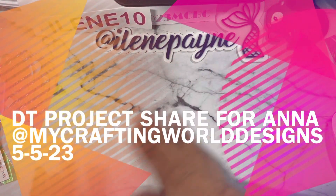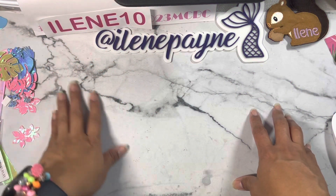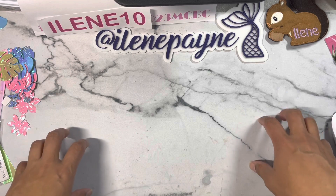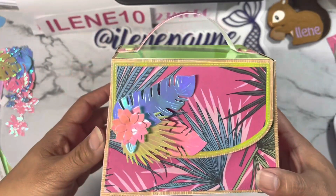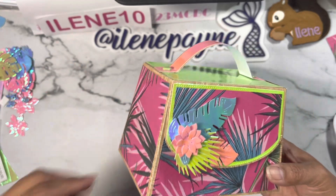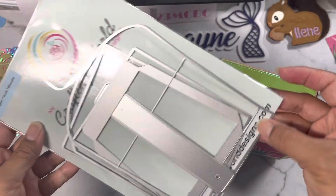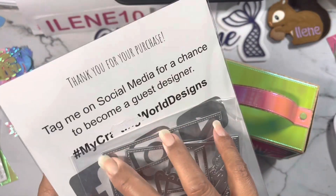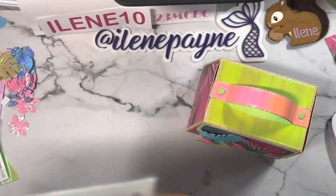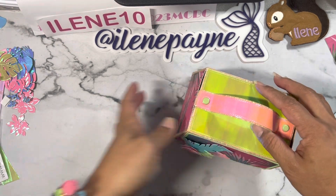Hey guys, welcome back to my channel! It's Eileen. If you watched our live video today, Friday the 5th, I was working on the boxed purse die set from Anna's shop, which is my crafting world designs. This is the die right here, and if you use her hashtag you can win a chance to become a guest designer. I'll leave her links in the description box down below.